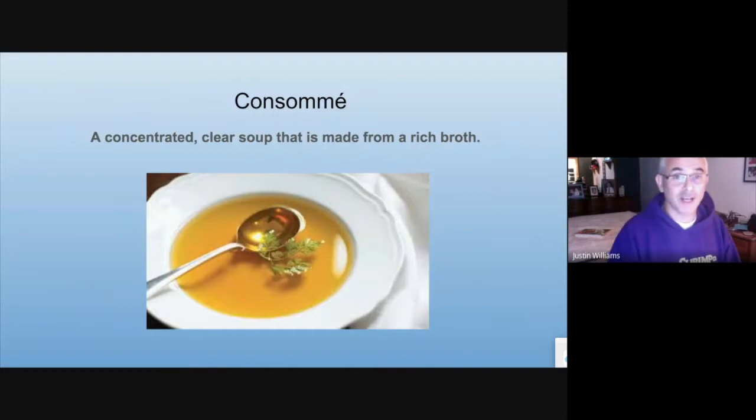Next we're going to talk about is consommé. Consommé is a concentrated clear soup that's made of a rich broth. You can see right here how clear it is. I'm not going to go through the steps in the PowerPoint, but right after the PowerPoint you're going to see me making consommé.